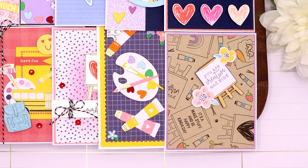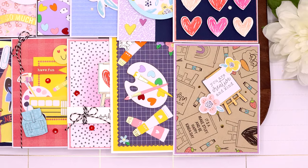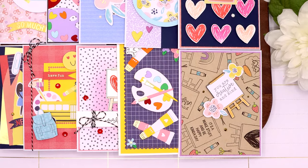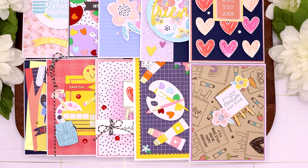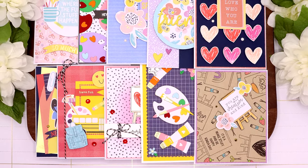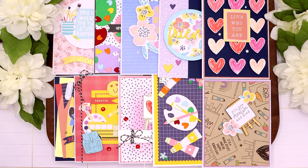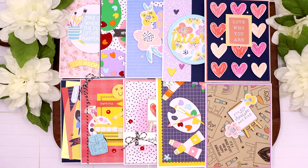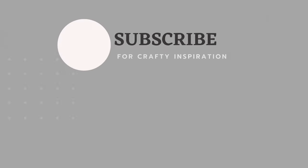This was a really fun card kit to create with. I hope you enjoyed this video and got some crafty inspiration. I'll have pictures of all of the cards over at my blog — the link will be listed in the description box below, as well as all of the links to the supplies I used to create these cards. Have a wonderful crafty day, my friends. Bye!